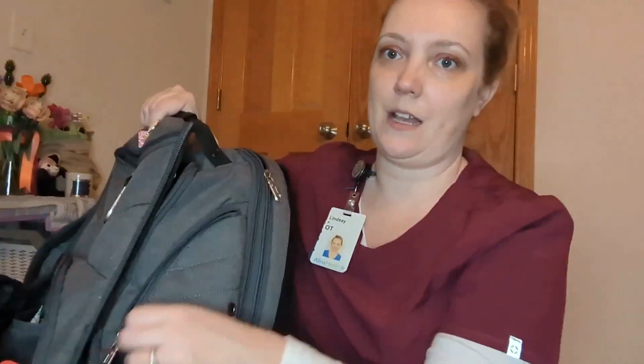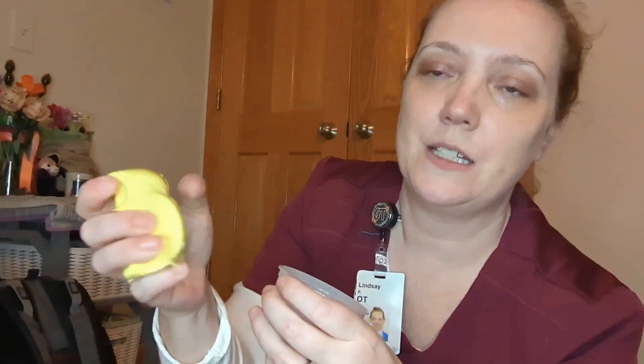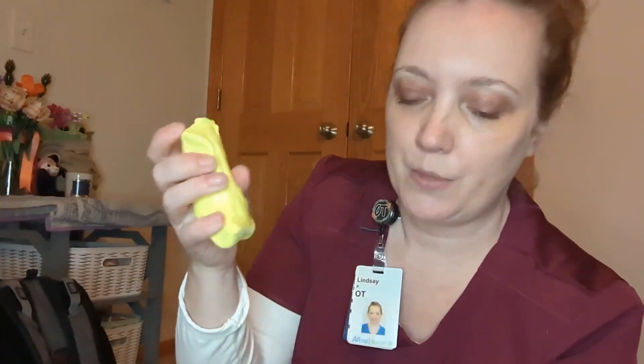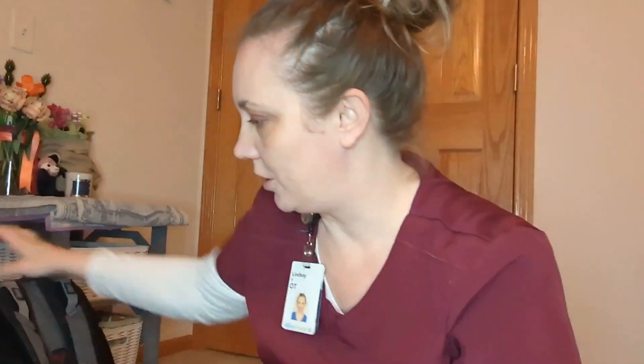Side pockets. This one side pocket has TheraPutty — it's just like it sounds, it's putty that you pull out and you squeeze. It gets a little softer as you warm it up. I give this to people with stroke or sometimes arthritis. You don't want people with arthritis working their hands too much, but I'll give this for isolated finger pinches, gross grip, and three-point pinch. What I like to do is put a few beads in and smush them into the putty and mix it all up. Then the patients have to use their fingers to find the beads and pull them out.